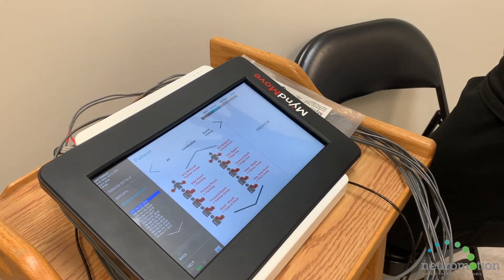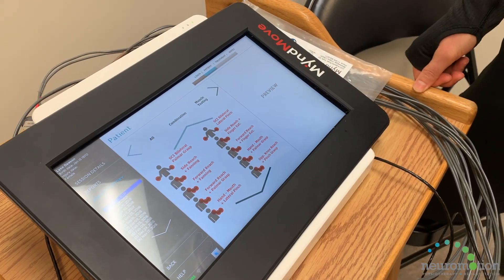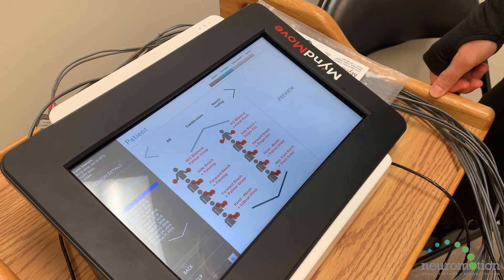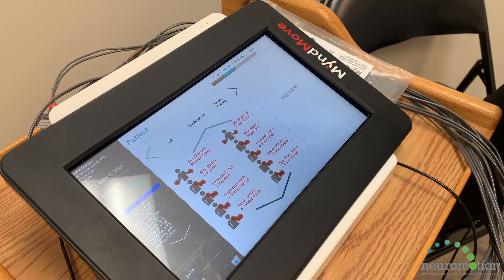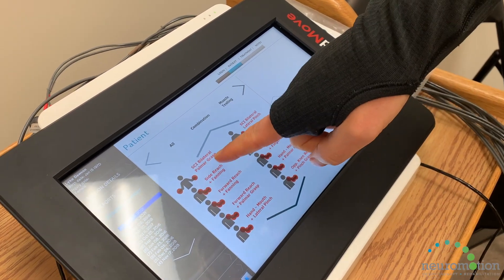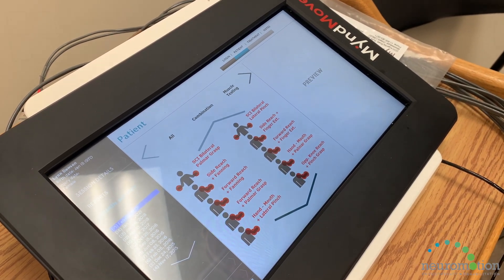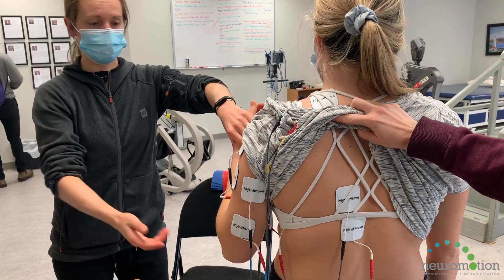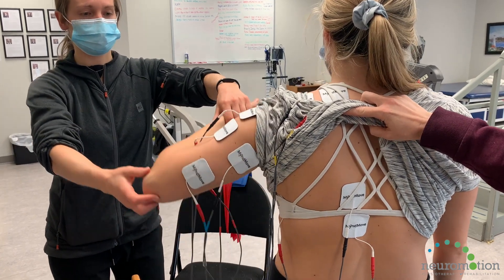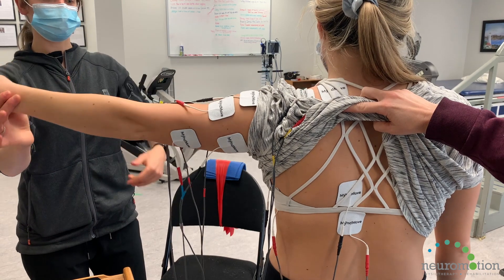The interface shows all the different protocols available with the Mindmove device. If you're working with someone with a spinal cord injury and want to work on both arms, there are bilateral protocols — such as bilateral palm or grasp — for a gripping movement. You can also work on just one arm at a time, which is more common with stroke or spinal cord injury when working individually.